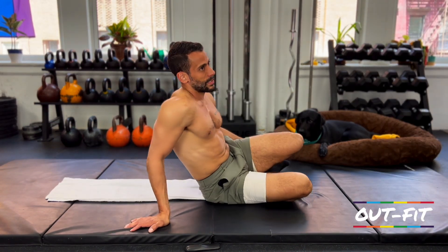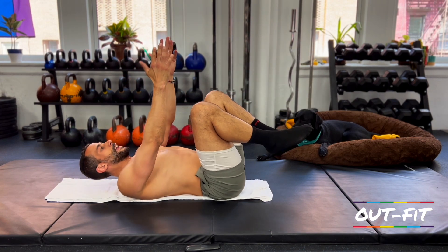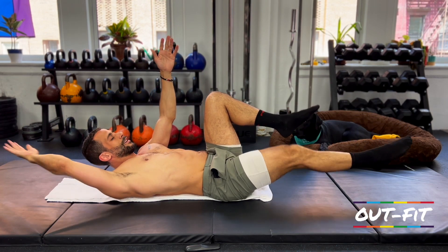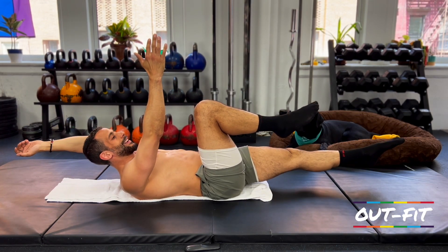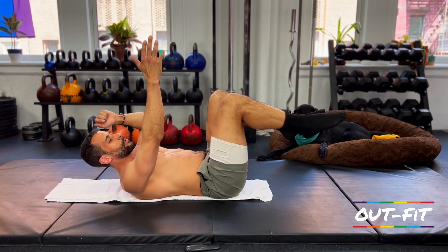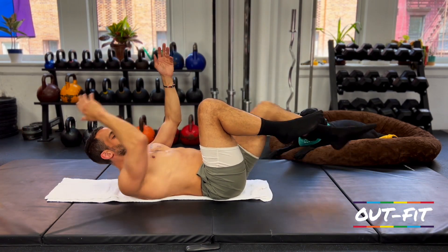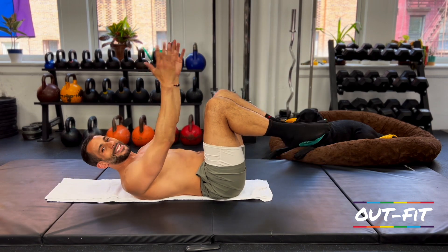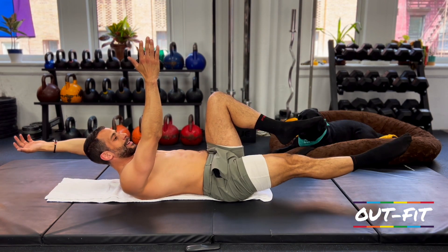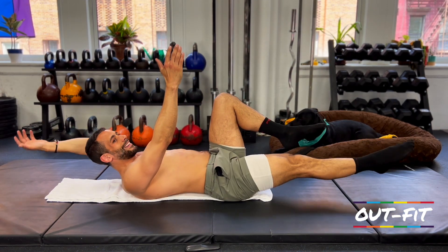Keep holding that tall plank for about 10 more seconds and then we go into dead bug. Setup in 3, 2, 1. From here: extend your left arm, extend your left leg, reset. Right arm, right leg, reset. Now let's listen — left arm, right leg, reset. Left leg, right arm, reset. Right arm, left leg, reset. Left arm, right leg, reset. Keep alternating opposite arm and leg.